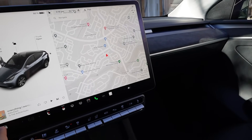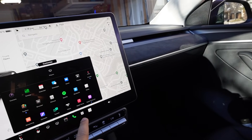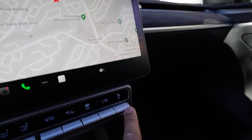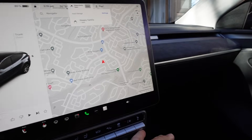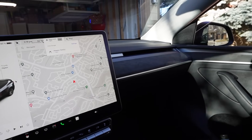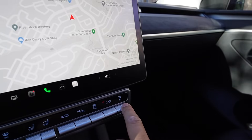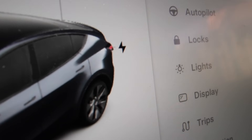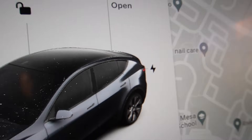Last button: push up to lock the car, push again to unlock it. Press down to open the charge port — you can see the charge port open — then press again to close the charge port.